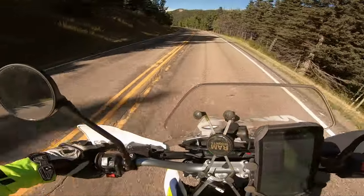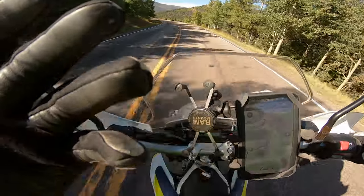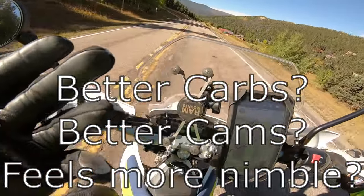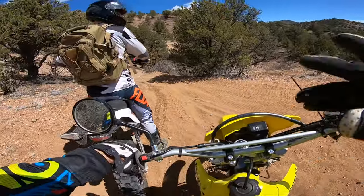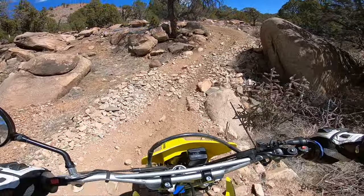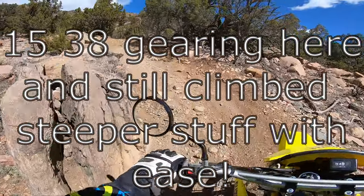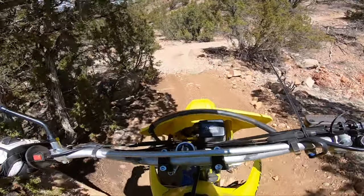Keep in mind I am reviewing the DRZ400E and not the S or the SM. The E model is a way more aggressive model than the S, and yes I do ride both. The E I'm referring to is the younger years, anywhere between the 2000, 2002, 2003 mark. I know the current E is slightly different, but this is going back to the younger generation of the DRZ400E.